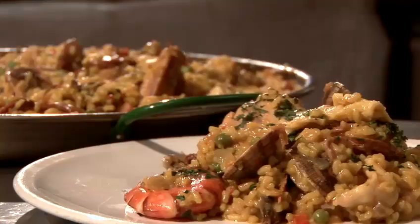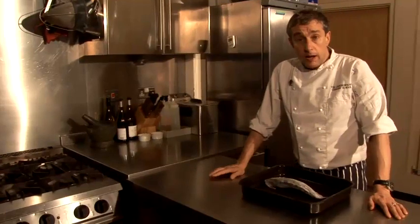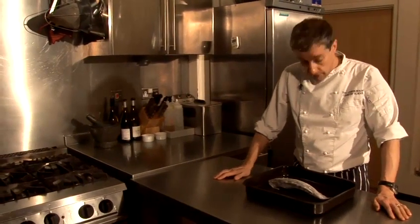Hi there, I'm Matt from the Underground Cookery School, and today I'm going to show you how to thaw or defrost fish.